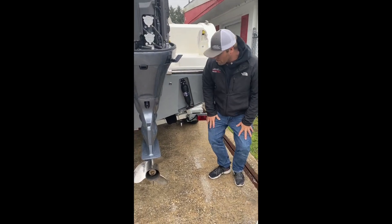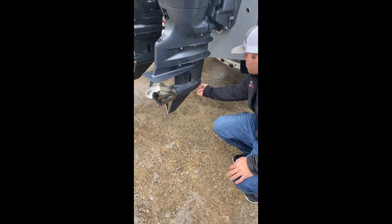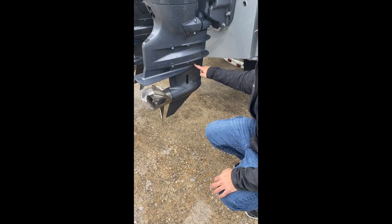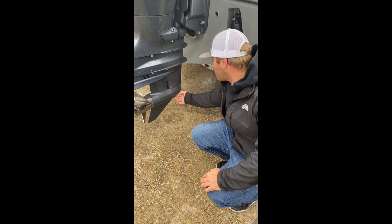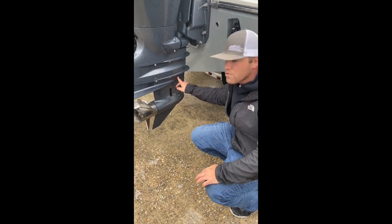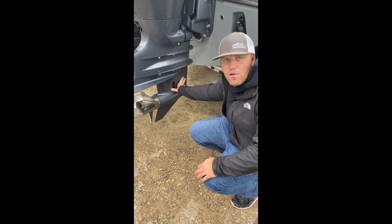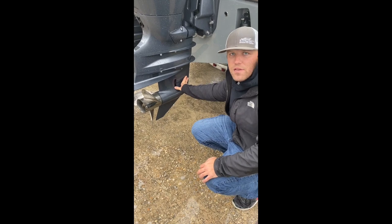Coming down onto our lower unit, we have our fill and oil level screws. Remove the bottom screw, hook your pump up there, remove the top screw, and pump until oil comes out the top. This is a sealed unit and is an every year or 100-hour maintenance item.